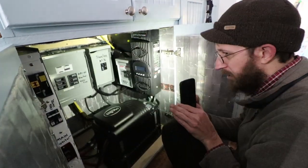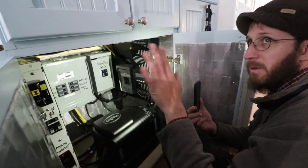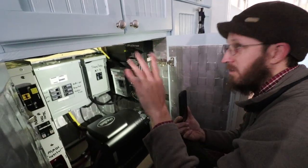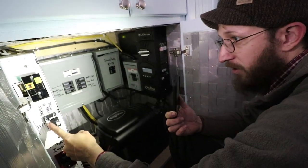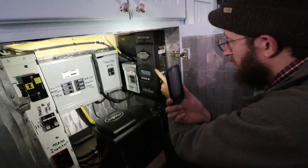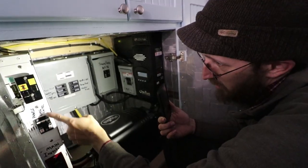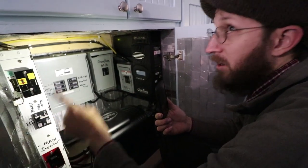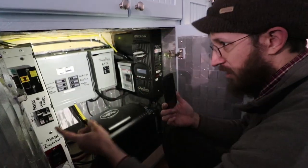There is a breaker between the panels and the charge controller — if a cord were to fry, this is the breaker right here. Right now your panels are off; they're not charging. There's also a breaker between the charge controller and the battery bank. So right now your panels are still communicating with the charge controller, but it is not charging the batteries.